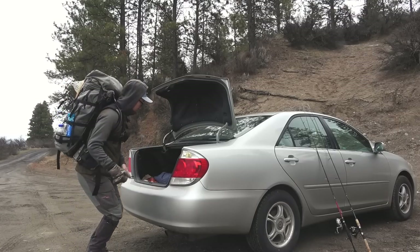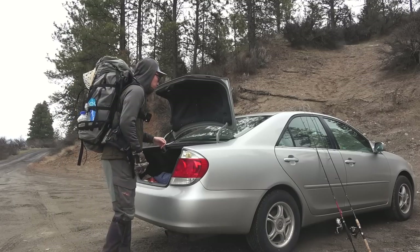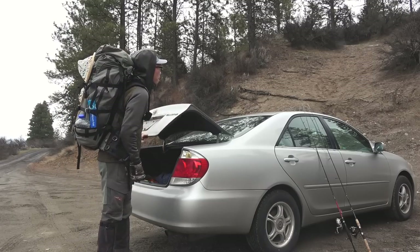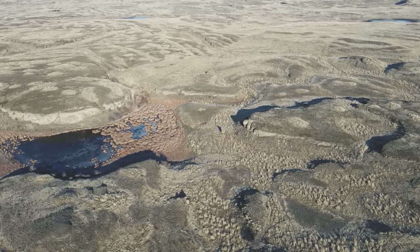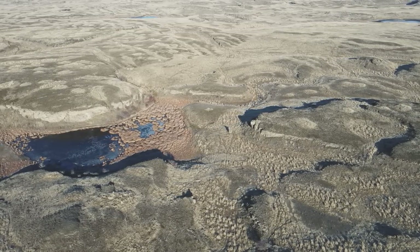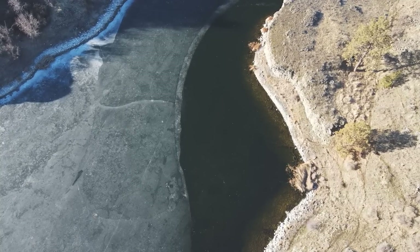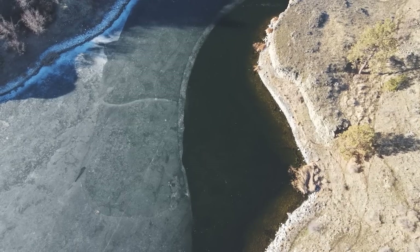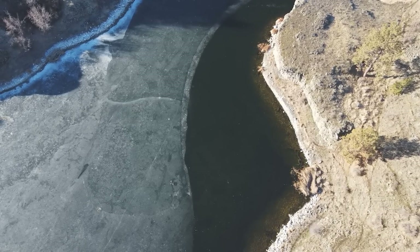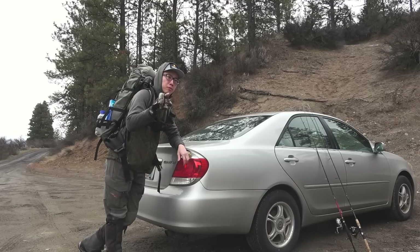I was actually planning to fish a lake, but when I got to the lake this morning, the lake was still iced over and I don't have my ice fishing gear. So I had to reroute all the way back to the river. And as always, the river is open water. So we will be fishing the river today.